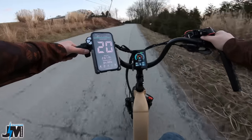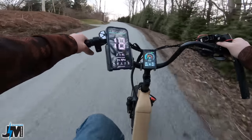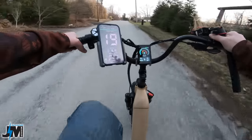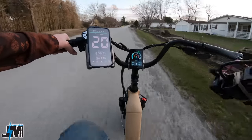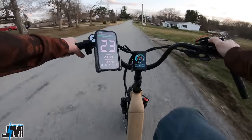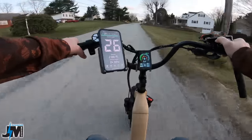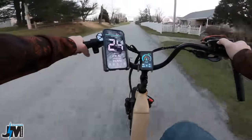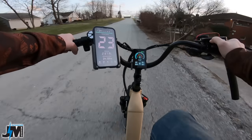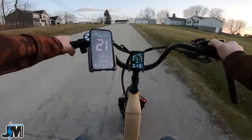Now I'm in pedal assist five and I believe it's set at 60 — not sure if that's kilometers or miles per hour. I'm in eighth gear on the pedals. This is all pretty much uphill and still maintaining 19 miles per hour uphill, barely putting any effort into the pedals. I'm starting to feel like I'm running out of pedals here at 26 mph — I'm pedaling a little faster than I'd like. It would have been nice to have an 11 tooth on that back cassette, but you can always upgrade the chainring in the front to something bigger like a 52 to help with ghost pedaling at higher speeds.